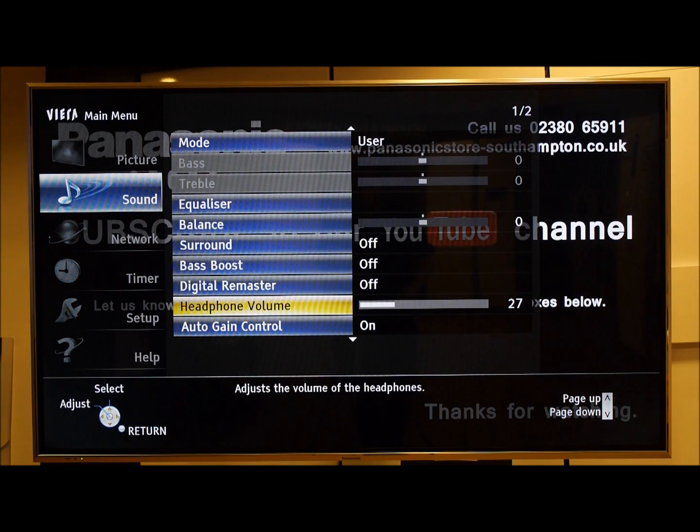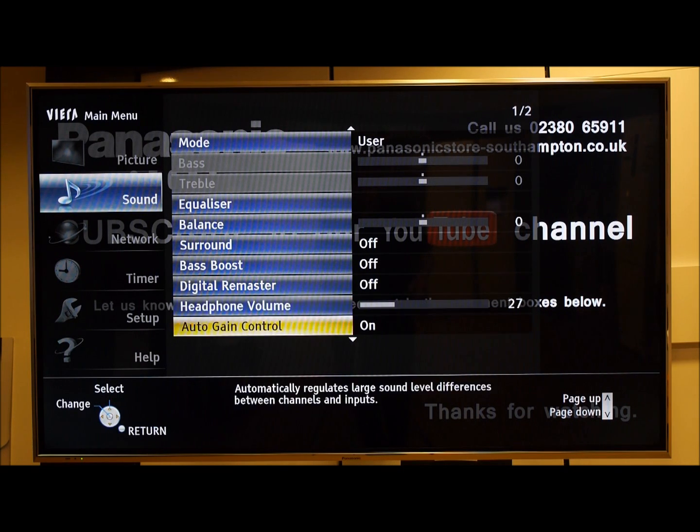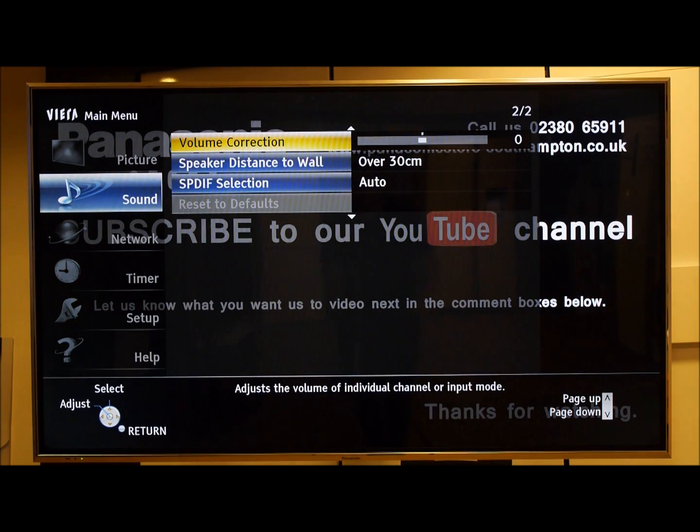A couple of other points worth mentioning: the independent volume control on Panasonic TVs. If you plug headphones into the headphone socket, it doesn't cut out the speakers — instead you get a separate volume control in the menu.